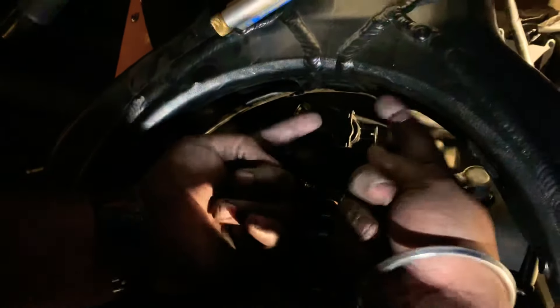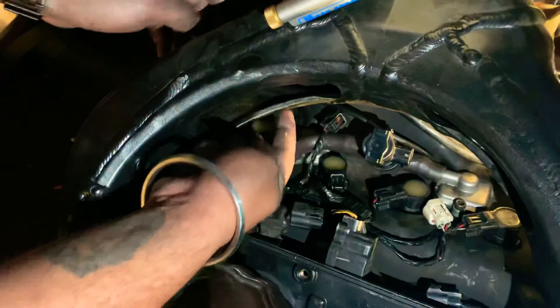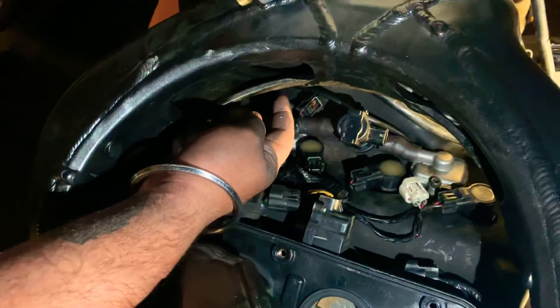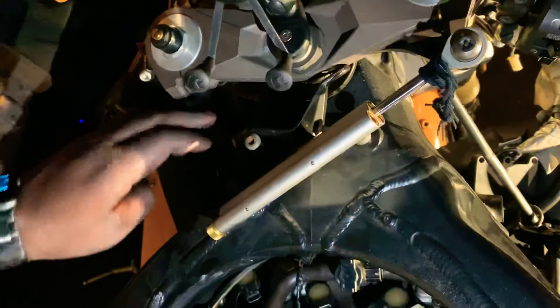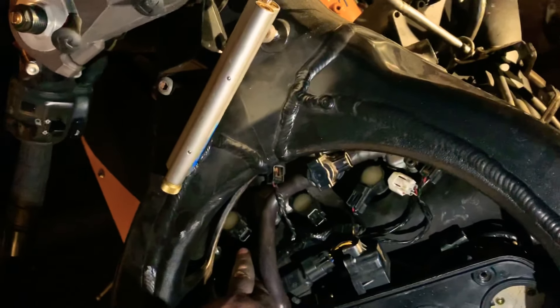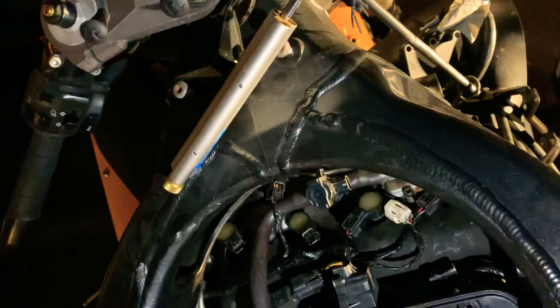Two and three are plain and simple — they come right straight up. Four, as you saw, when you start taking it out it's gonna hit this. You have to start bending it and pushing the head out towards the back. You can reach from the handlebar area here to grab that, and then same thing in reverse — put it in and you're done. Now everything just goes back together.